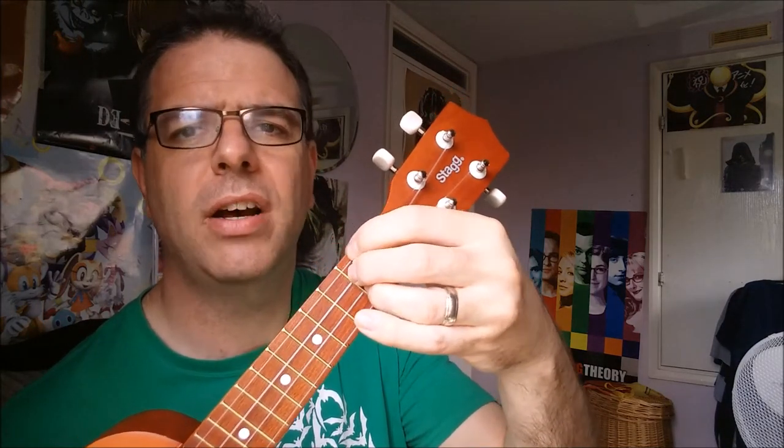That is the D chord, and there are many ways of doing this. All you're doing is holding down the second fret of the G string, the second fret of the C string, and the second fret of the E string, and keeping the bottom one — the A — completely open. There are many ways of doing this; one way is what I just showed you there.